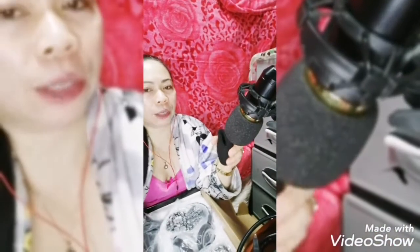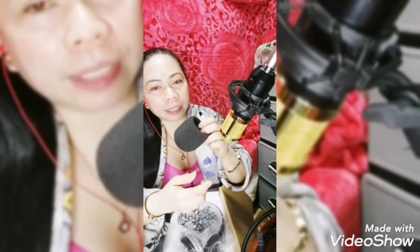Ito naman yung cover ng mic — kagaya nitong nabili ko, parang ito sya — isusuot mo lang sya dyan para depensa sa mic na hindi sya masira. Gold to guys, gold — kaya hindi pwedeng maalikabukan. Bongga sya — pag lagyan mo sya ng ganito, parang nacocontrol din nya yung boses mo.